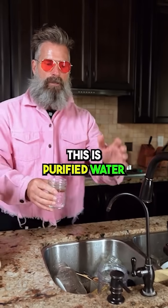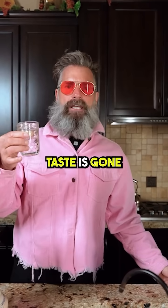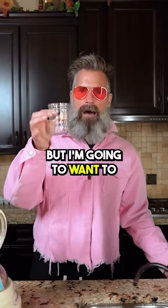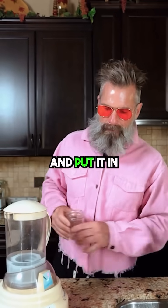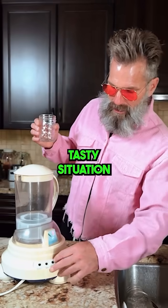This is purified water — a four or five stage filtration system. The smell is gone. The bad industrial taste is gone. That's okay, but I'm gonna wanna structure that and put it in more of a bioavailable, tasty situation.